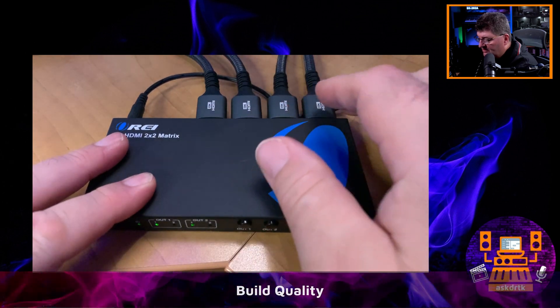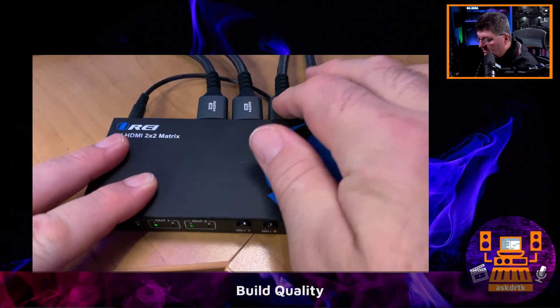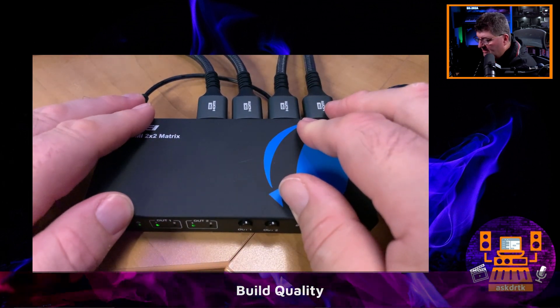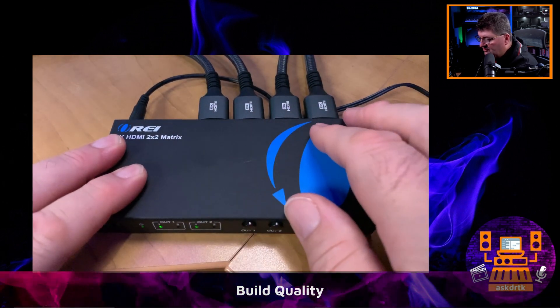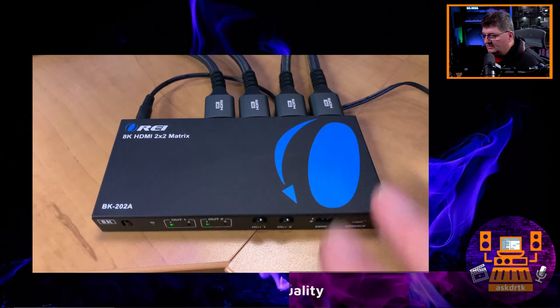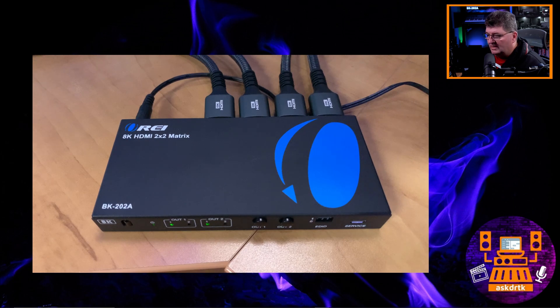On the back we have just the connectors, and everything is very solid. When I push on them there's really no movement on any of the contacts or connectors. That, combined with the metal housing and really solid controls, means that if you're going to give this a lot of use, it's going to last a long time.